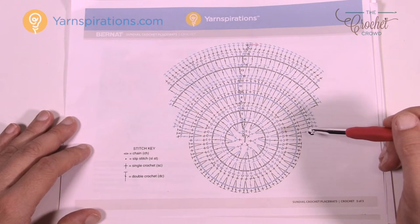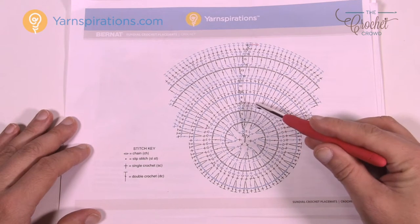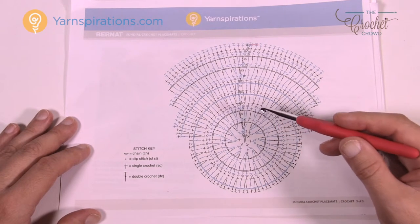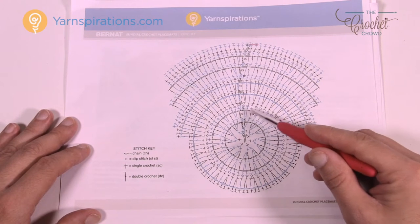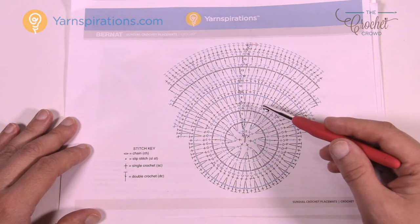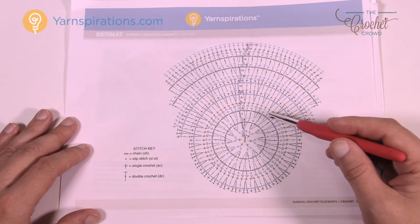My biggest tip for you: make sure you are keeping track of what round you're on. You're going to notice that the way this pattern plays, you'll be overlaying stitches on top of each other. Because of that, it gets very easy to misunderstand where you are if you're not recording when you're finishing a round.